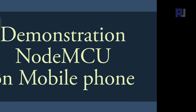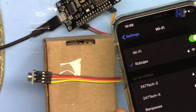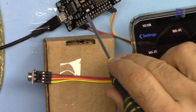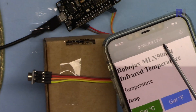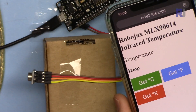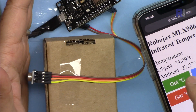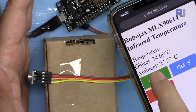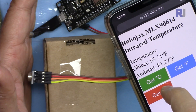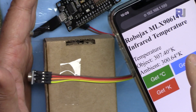Here's a demonstration accessing the page from a mobile phone. Your phone must be connected to the same Wi-Fi network as the board. Open your browser and enter the IP address shown on the Serial Monitor, for example 192.168.1.100, then press Enter. You get the same interface. I placed my hand near the sensor and read the temperature — the page updates without refreshing because this is the Ajax version, which looks nicer.